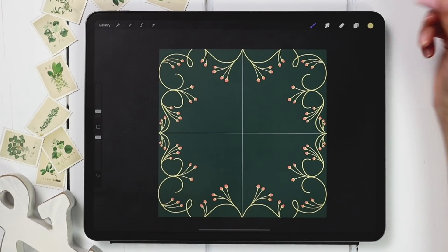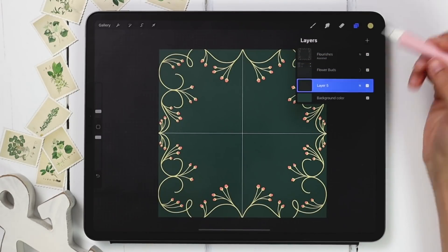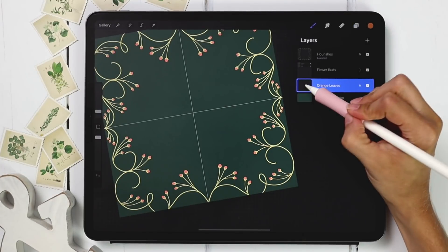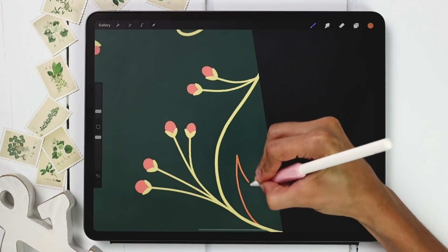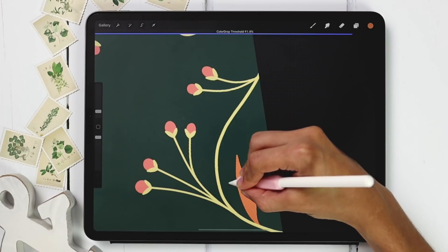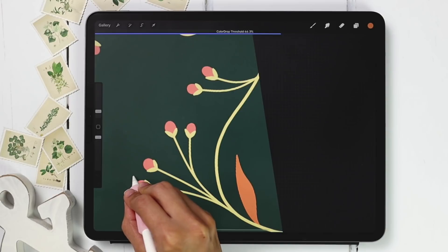Once all your flower buds are complete, group those two layers together — slide buds layer to the right, hit group, and call this one 'flower buds.' Create a brand new layer, drag it underneath, and label it 'orange leaves.' Grab the orange color and apply symmetry via drawing assist on the layer thumbnail. When you drag your color in and it doesn't fill the shape entirely, keep your stylus on the screen — at the top you can see the color drop threshold changing. When it's low it doesn't fill as much, so adjust while your stylus is still on screen.